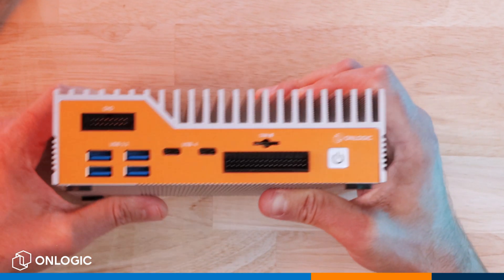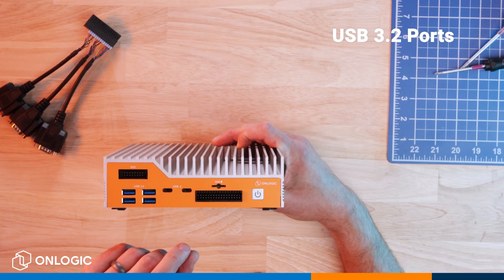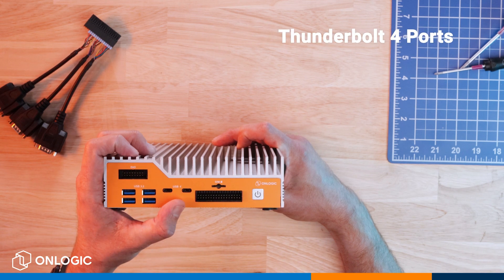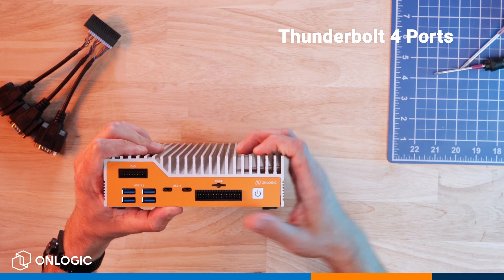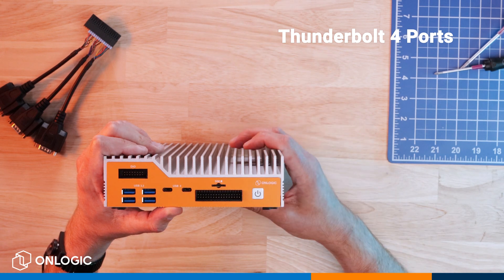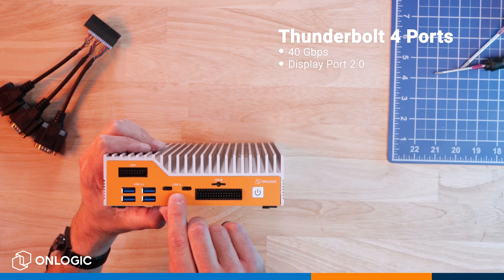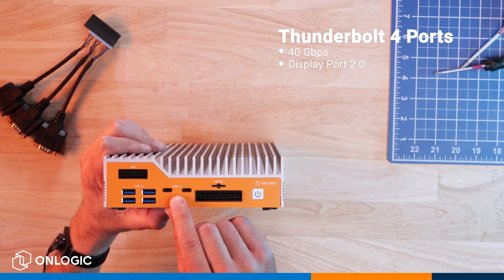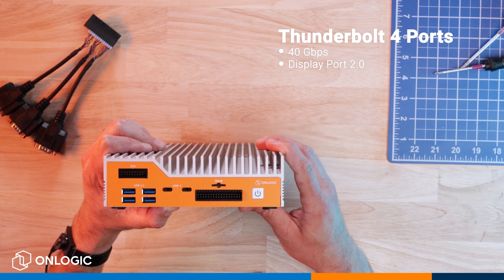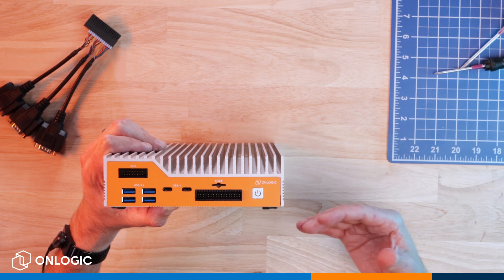When we flip over the system, on the top left we have our 8-bit DIO. Below that we have four USB 3.2 ports, and then moving right we have two Thunderbolt 4 ports. Since this is a development sample produced before we completed Thunderbolt certification, they are labeled here as USB 4, but in production units they will show as the Thunderbolt label. Thunderbolt 4 is capable of supporting up to 40 gigabits per second or DisplayPort 2.0. You can use a USB-C to DisplayPort adapter for four independent displays — two from the back and two utilizing these Thunderbolt ports in the front.